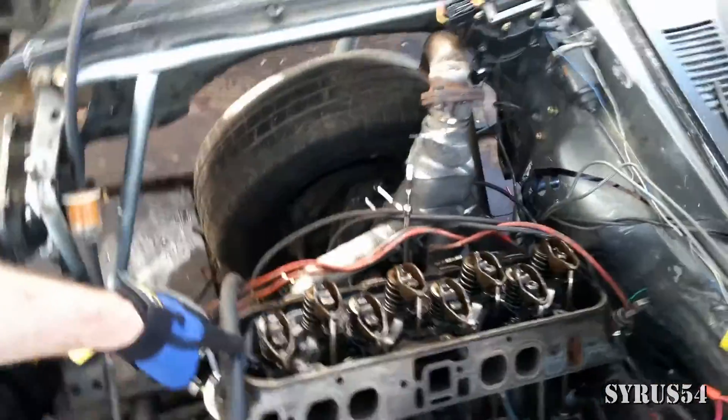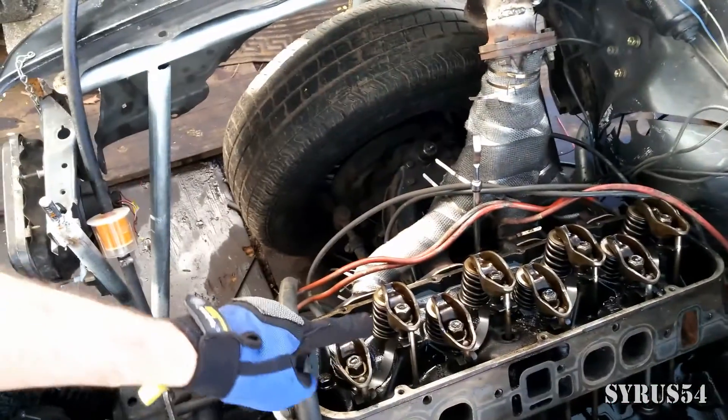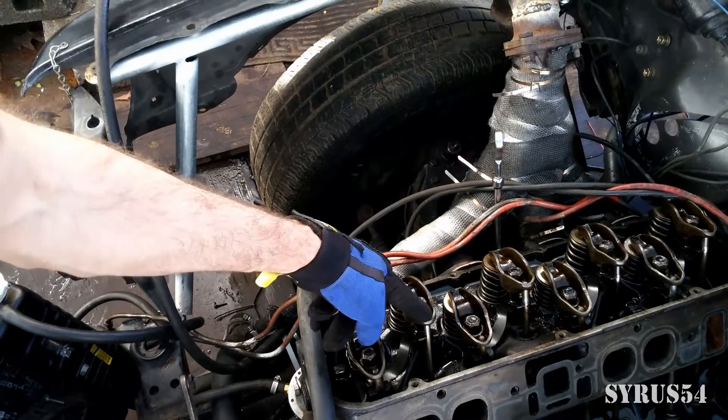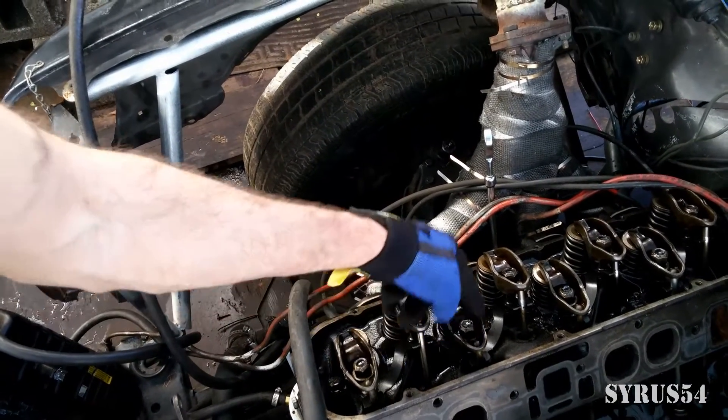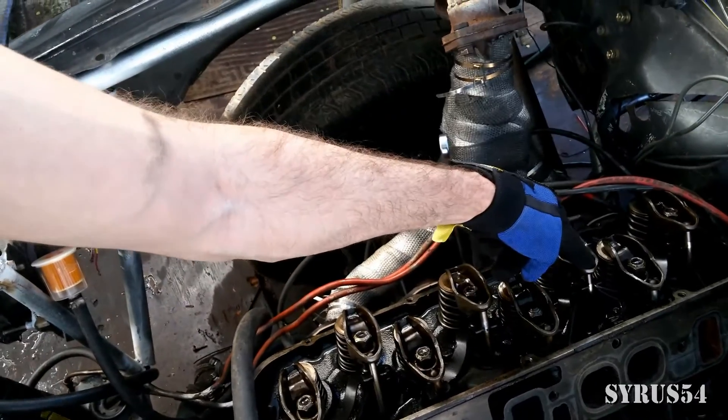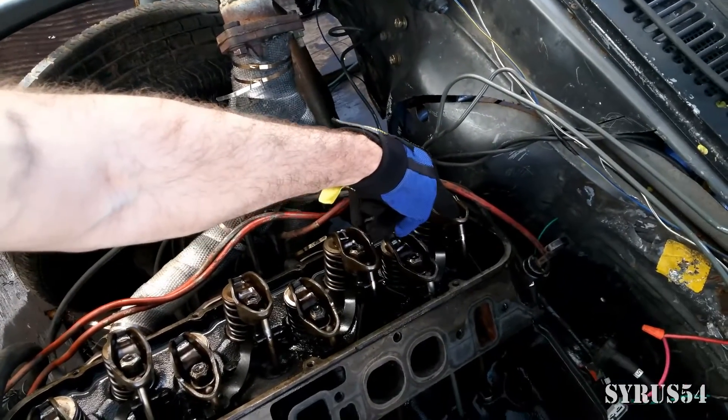On the passenger side of the vehicle, front of the engine here and back of the engine there: this is the number two intake, number two exhaust, number four intake, four exhaust, six intake, six exhaust, eight intake, eight exhaust.